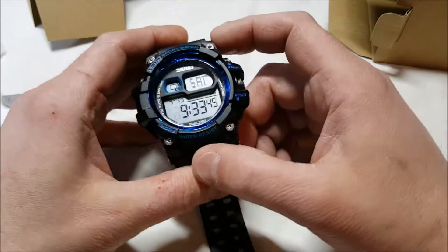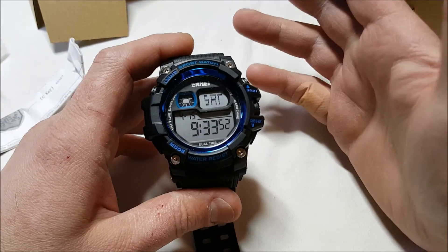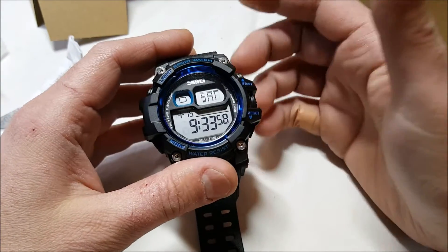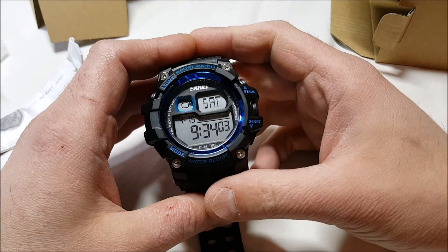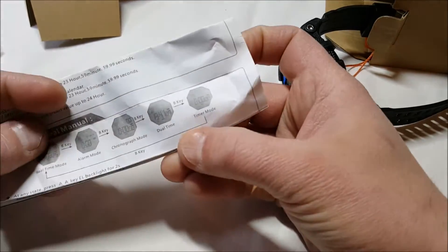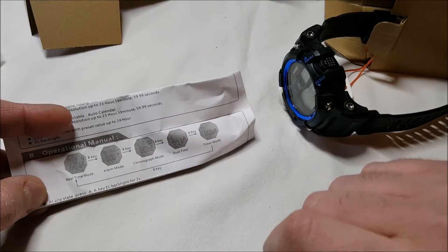Super cool blue rim on it, which looks kind of neat. And it's SKMEI — that's the company who made it. It has a chronograph, 12/24 hour LED backlit display. Let me see here — dual time, that's what it is! We have regular alarm, chronograph, dual time, and timer mode.